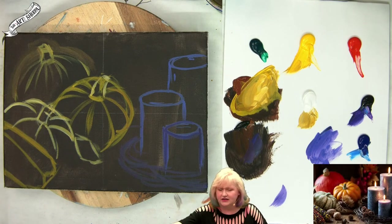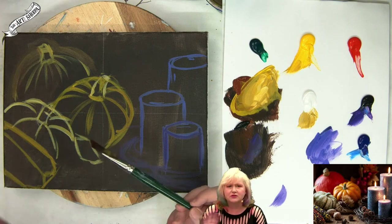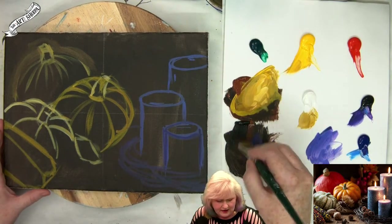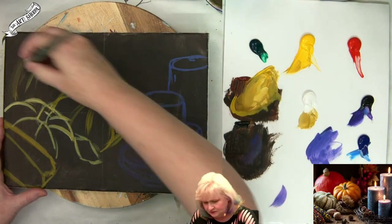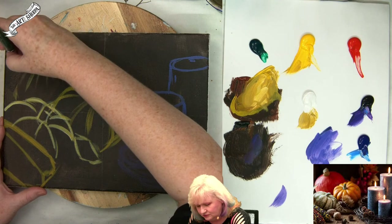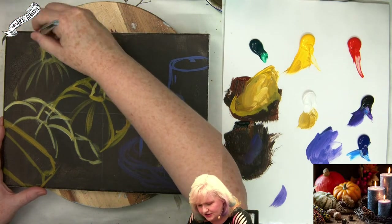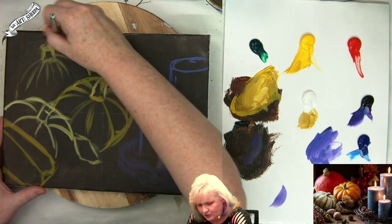I'm going to grab an angle brush — a three-eighths angle brush. You could grab a bright, you could grab a round, just a brush that you're comfortable painting loosely with. I'm going to come here and get a little of my black and brown again. I'm going to grab a touch on the pumpkin as well — give that second coat of paint.